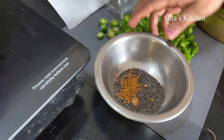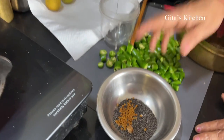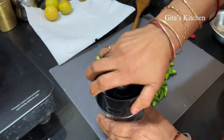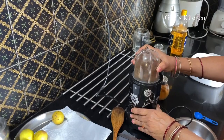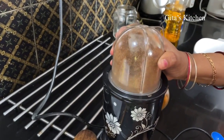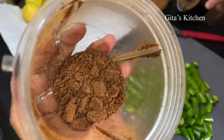Now allow all these ingredients to cool down to room temperature. Then we will make it into a powder in a dry grinder. Our powder is ground and ready.